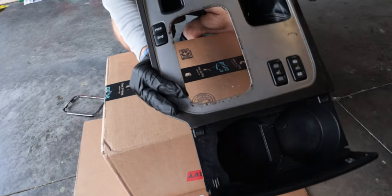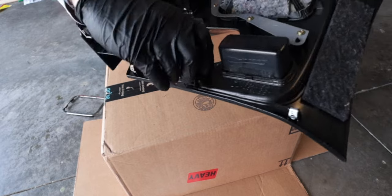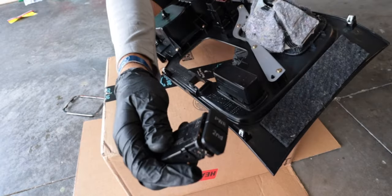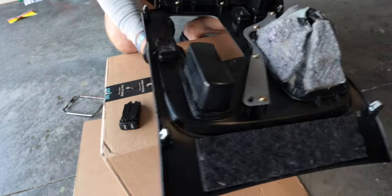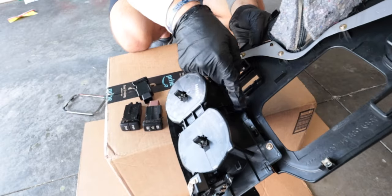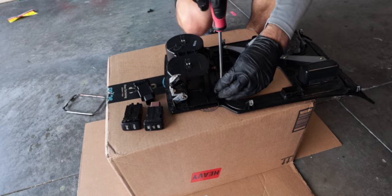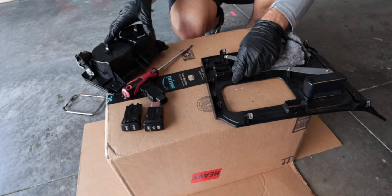Look how nasty that is under there — gross. On each side there's going to be a little piece. You squeeze it and kind of push at the same time, and that will pop out. That is gross — look at all that gunk underneath there. Same thing for these as well: squeeze and give a little push, be gentle with it. I'll probably take these three screws out as well, which I think will just allow me to take the cup holders off and paint them separately.